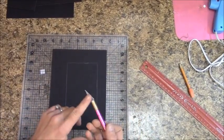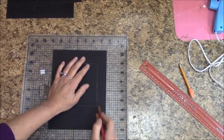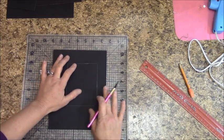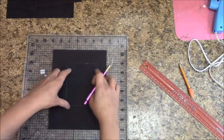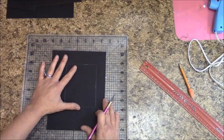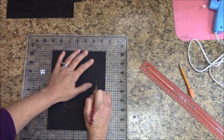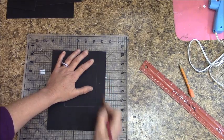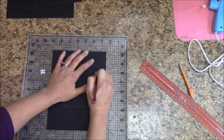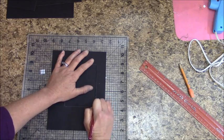You'll want a fresh blade on your craft knife for a good cut. When cutting the chipboard with your craft knife, if you get a little off, don't worry — we will be wrapping the edges, which will cover rough edges. Start by your outline and keep it as straight as possible, going over it until you can get through the chipboard. You can feel it when the blade hits the mat that you've gotten through.